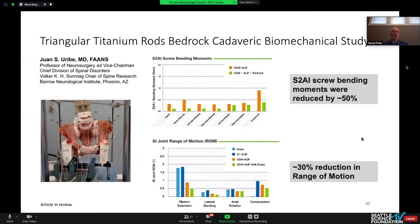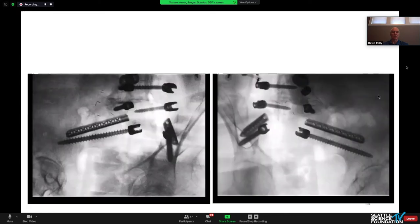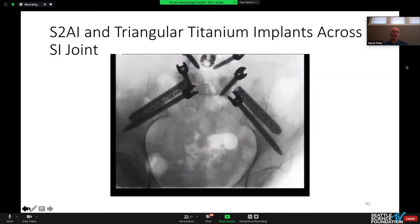Biomechanically, we know that if we do a concomitant SI joint fusion — typically with a triangular titanium rod — we can markedly decrease the bending moments experienced by the screws by almost 50 percent. Looking at range of motion in cadaveric testing, it's decreased by about 30 percent — not a large angular change, but a significant percentage reduction. Finite element modeling shows the same concept: range of motion is significantly decreased percentage-wise and it does decrease the screw strain in your S1 screws as well.